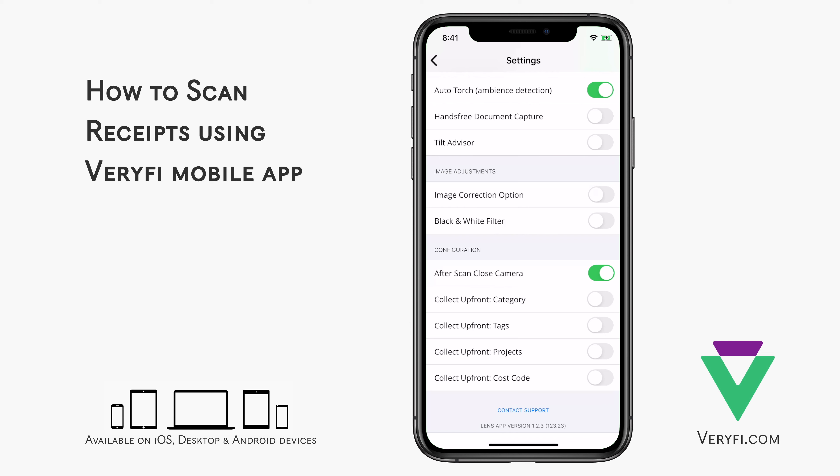The black and white filter is a preference that results in your receipts being scanned with high contrast and without color for maximum readability. In the Configuration section, you have the option to either close the camera and go straight to your documents list after every scan, or alternatively you will stay on the camera until you manually close it, so you can scan lots of receipts in batches.